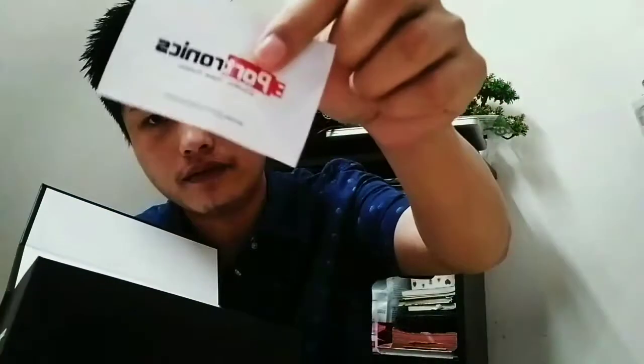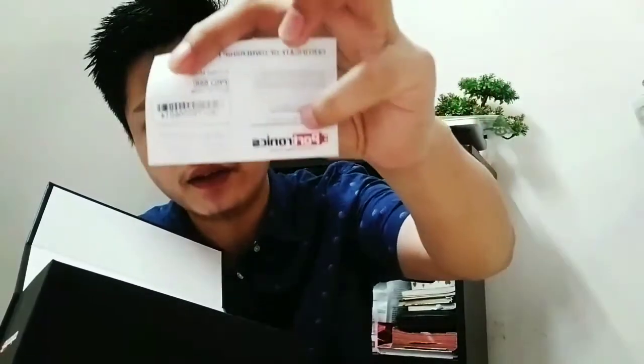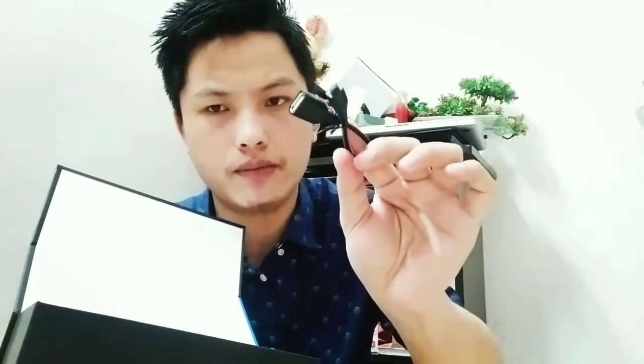Let's check out what else is in the box. This is a warranty card. This one here is nothing special. You'll be getting an AUX cable, an OTG cable — which means you'll be able to play through a band driver — and a USB charging cable. And this is just a manual.